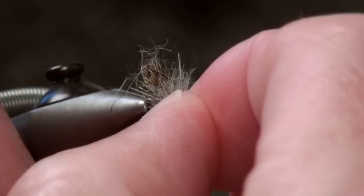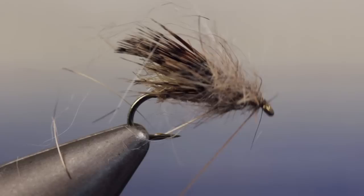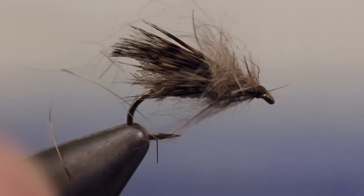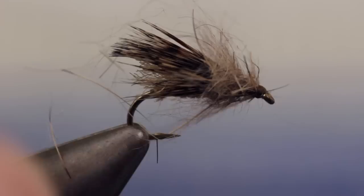Carefully pull the fur back away from the eye and make a few overlapping wraps to hold it back. Once you've got the eye clear, do a five or six turn whip finish and then snip or cut your tying thread free. This fuzzy thorax both helps the fly to float and gives it a super buggy appearance. Give the Spent Partridge Caddis a try, particularly when more aggressive caddis patterns are being ignored.